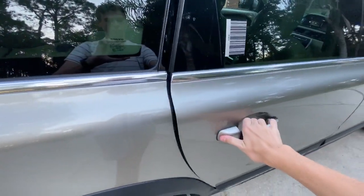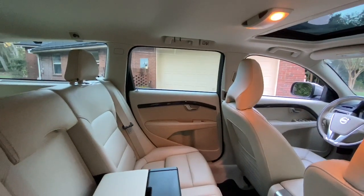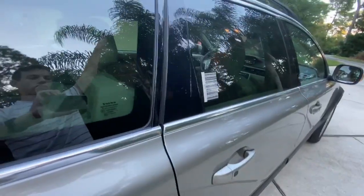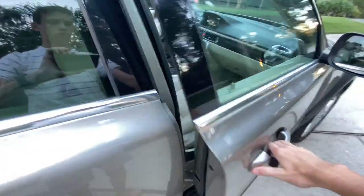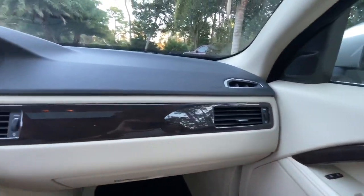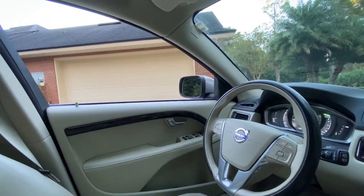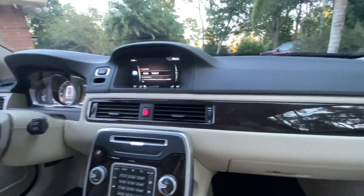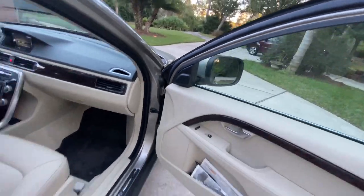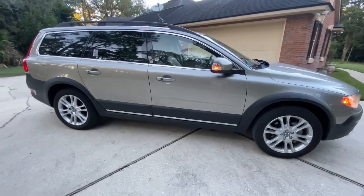Looking at the back seats of the XC70, you can get a glimpse of your center armrest with cup holders and additional storage. Moving on to the front seats, you can see your wood grain trim on the dash as well as on the doors, and you can also get a glimpse of your infotainment screen, your all-electronic instrument cluster, and your six-spoke 18-inch alloy wheels.